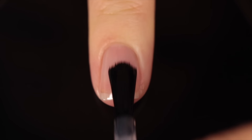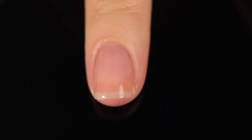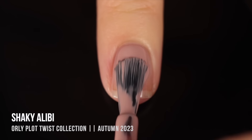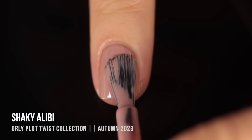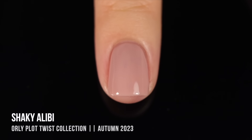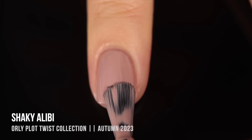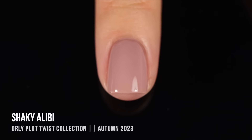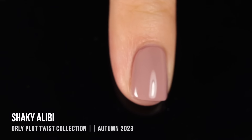As with all my swatch and review videos, I am using base coat underneath all of my swatches just to protect my natural nail and prevent any stains. Today I'm using the Orly Bonder base coat. We'll start off with the shade that I'm actually wearing in the intro and outro of this video — this is Shaky Alibi, and it's this really gorgeous beigey nude color with a super strong cool pink undertone. On that first coat it was so opaque — I expected it to be a three-coater but it was almost a one-coater. I did need two for full coverage but the shade is absolutely stunning.